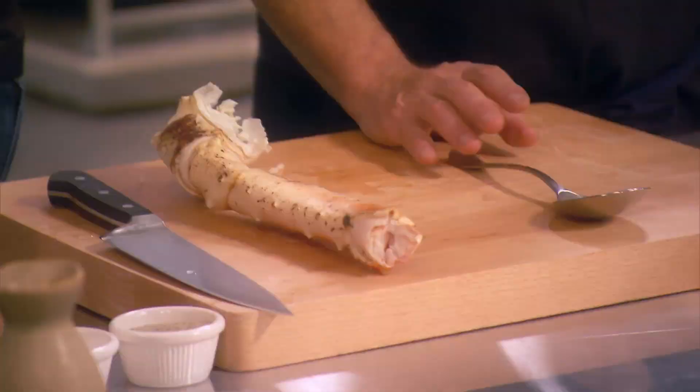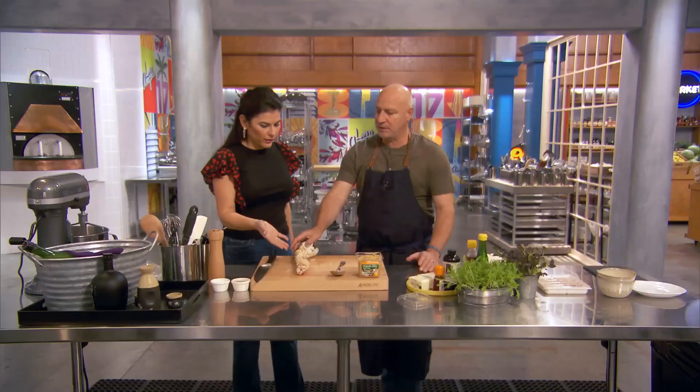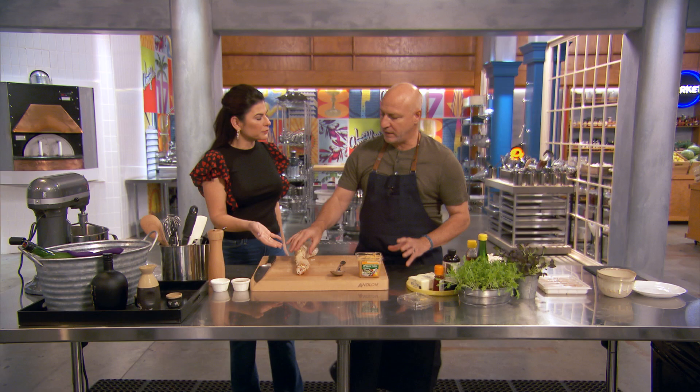Today we're making king crab and uni. I've done a version of this crab and uni dish for probably 20 years now. This is king crab because, you know, kaiseki is all about these great ingredients. There's nothing better to me than king crab or crab in general.